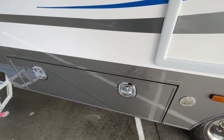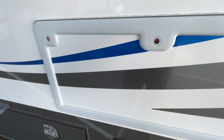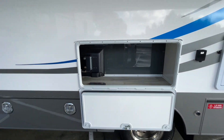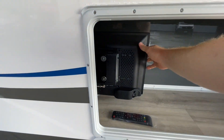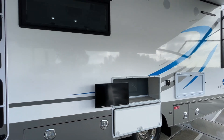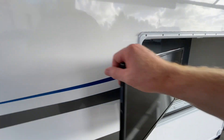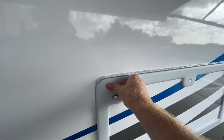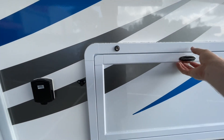The latches are nice and easy to use — all those chrome-coloured latches are remotely centrally locked. There's more storage here. This bin houses the outside television and there's also room for a barbecue if you'd like to add one. You've also got an outside power point and a fold-down table — again, more standard features.